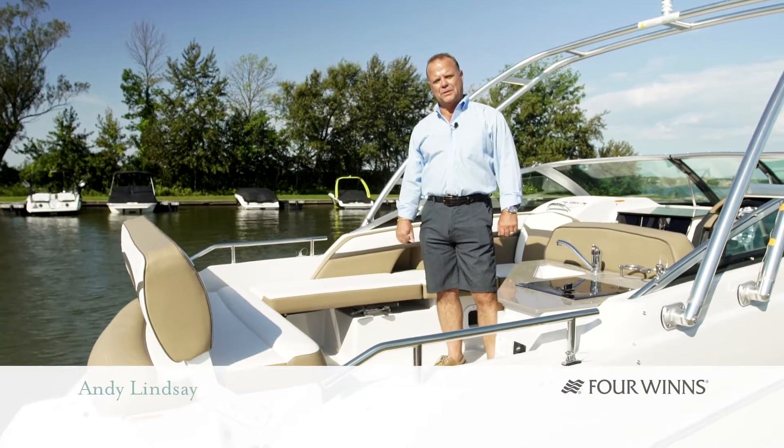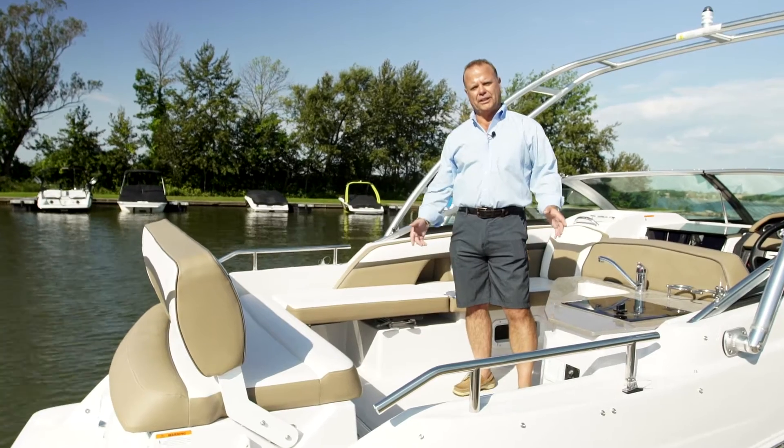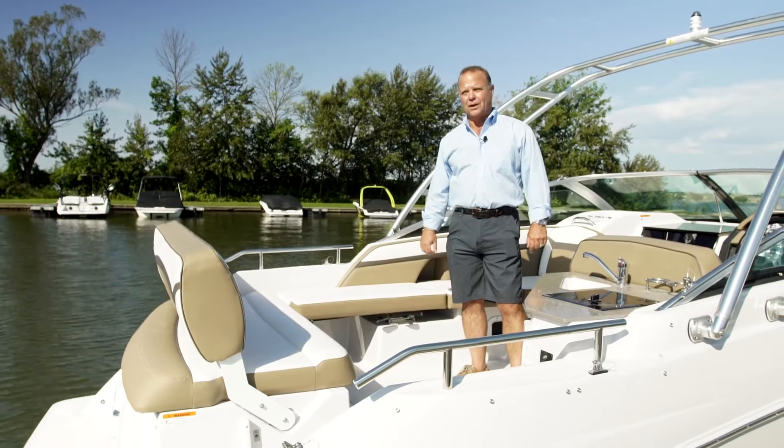Hi, I'm Andy Lindsey from Four Winds Boat Company. Today I'd like to show you the new V255 Vista seating, the versatility and the combinations you can use when you're out boating on the water.